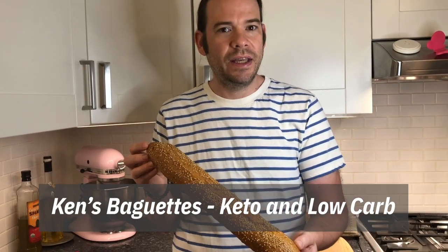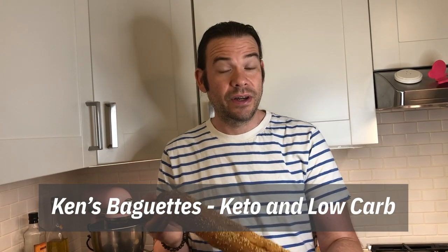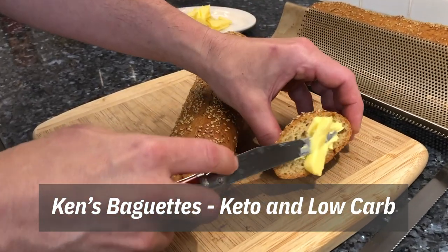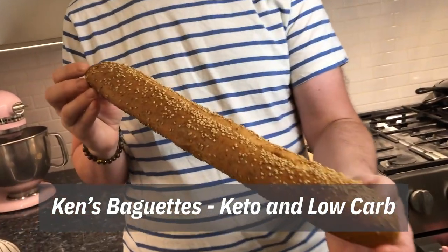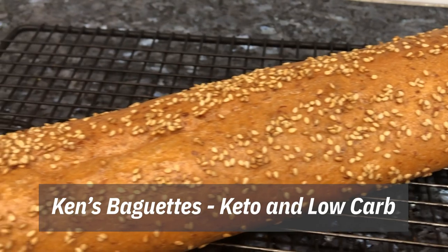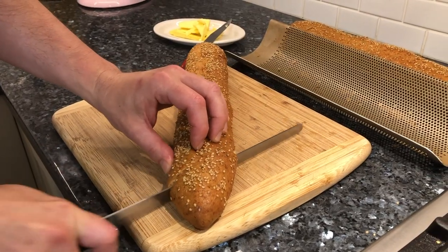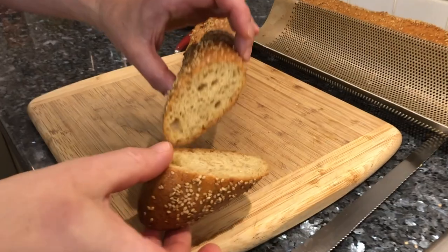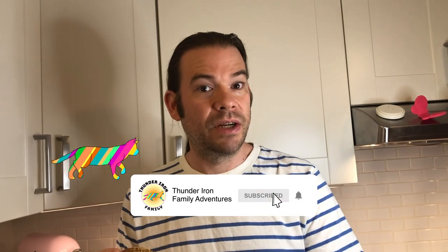Bonjour Keto friends! Today we have brought you something from Paris — you're not gonna believe it, this is an amazing recipe: a real baguette, all low carb keto and very easy to make, and we're gonna show you how to make it. It's amazing, you guys. We worked really hard to bring you our original recipe, so try it out and let us know what you think in the comments, and don't forget to subscribe and share with your friends.